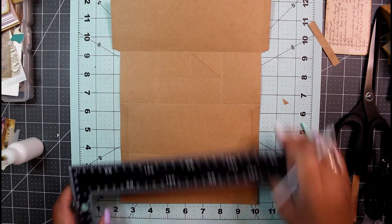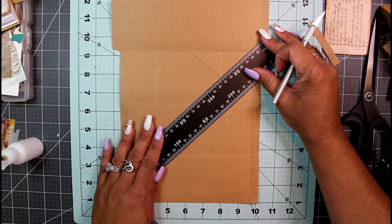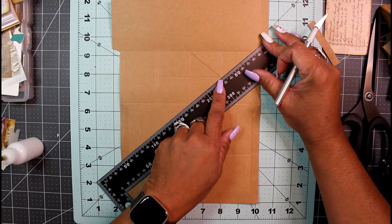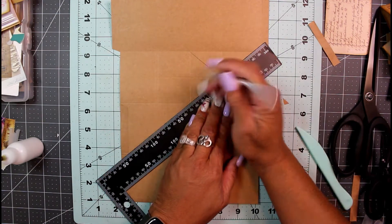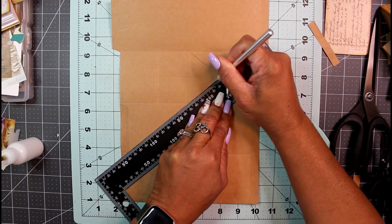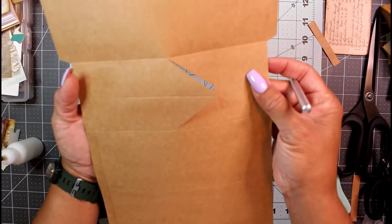Without rotating the paper too much, place the ruler on the center score mark here and the center score mark on the other side, and cut again right through there. Now we've made two cuts and we're going to do the same thing on the opposite side.